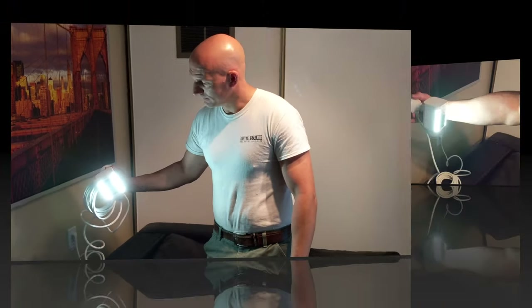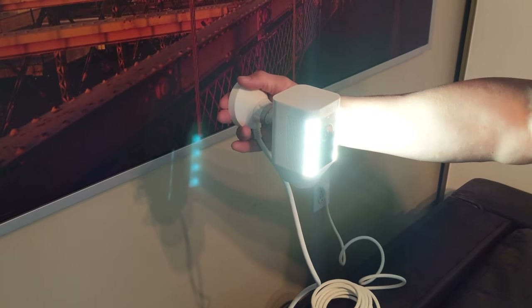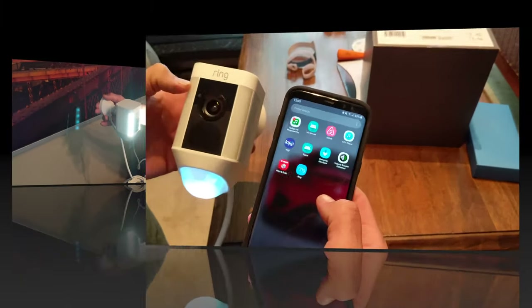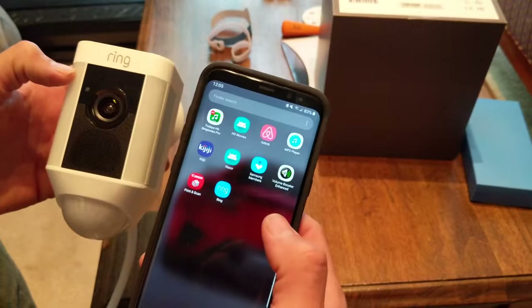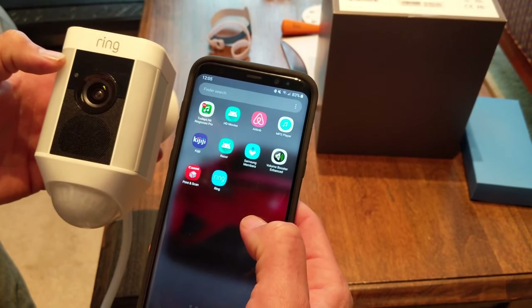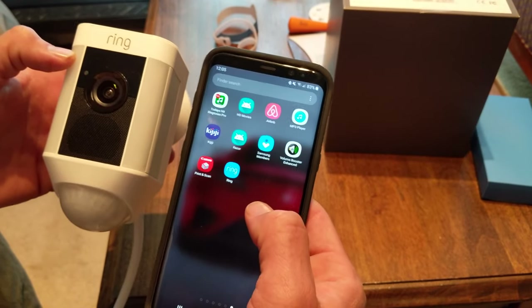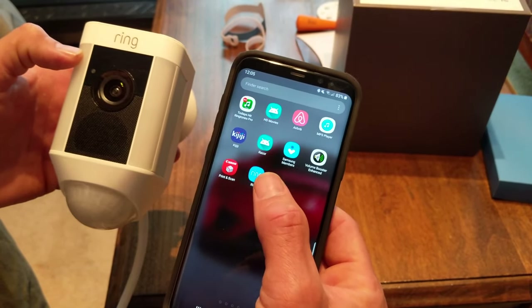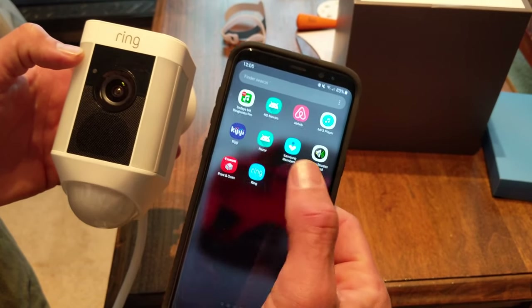Now we're going to go ahead and start the setup process on the Ring app. We've got our phone — the Ring camera is still flashing blue, which means it's ready to talk to an internet connection. The next thing we need to do is go into the Ring app and set it up, so we're going to click on the Ring app.